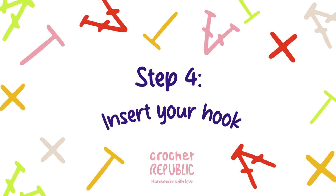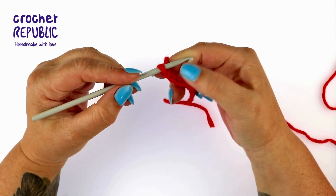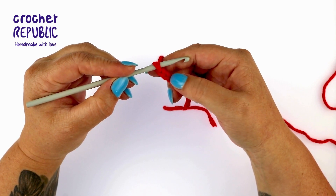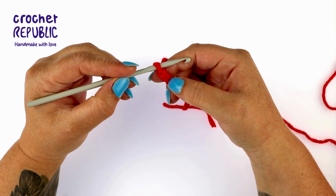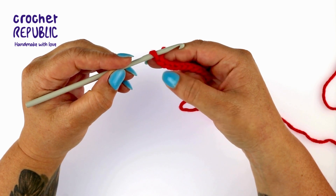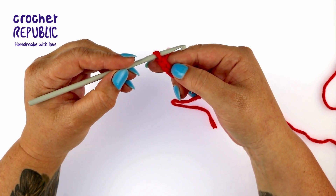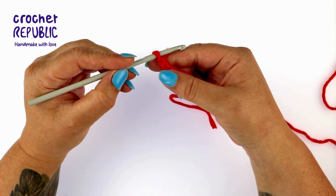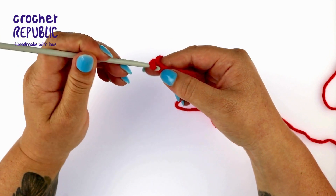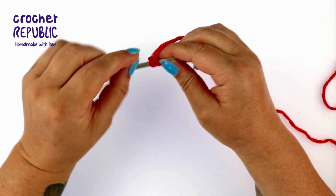Let's practice inserting our hooks. Start by identifying the second chain from the hook — this is the loop currently on your hook. This V is the first chain from the hook, and this V is the second chain stitch from the hook — the stitch you want to insert your hook into. Notice that the V has two bars or loops: the front loop, furthest from your body, and the back loop. Insert your hook in between the front loop and the back loop. Double check that you inserted your hook into the second chain stitch from the hook before moving on.